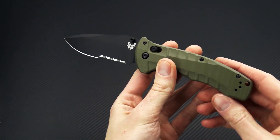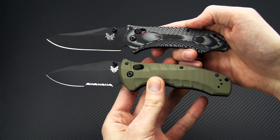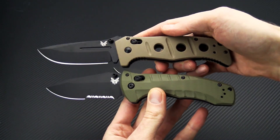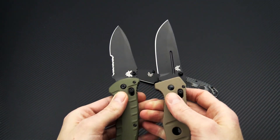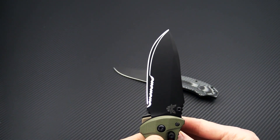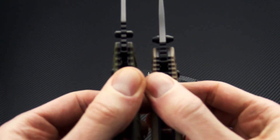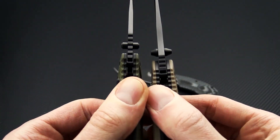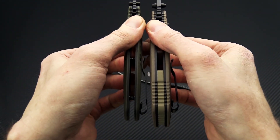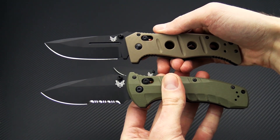And open back construction. Now this knife falls right between the Benchmade Rift and the Benchmade Adamus as far as their tactical line. So you can see you're getting a very similar blade size to the Adamus as far as length, but then when you take a look at the thickness, the Turret is a little less thick than the Adamus, as is the overall handle, and of course that leaves a much lighter weight for easier carry ability.